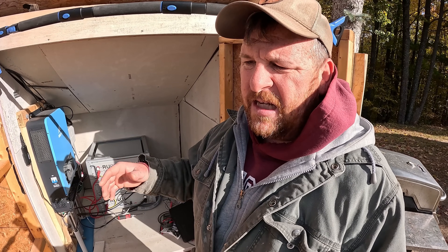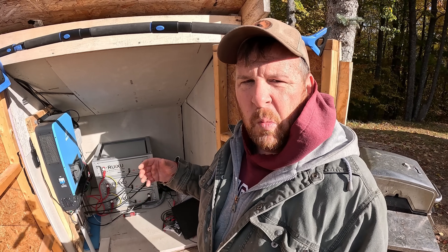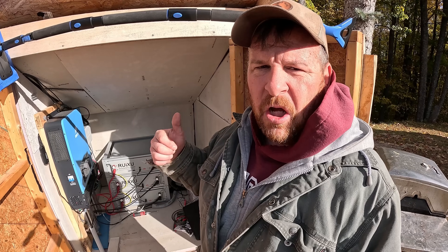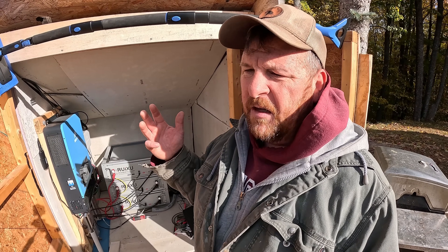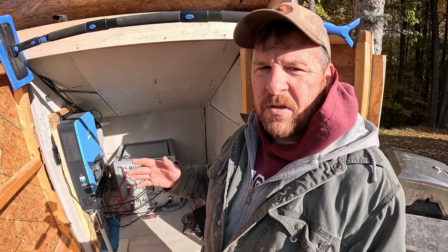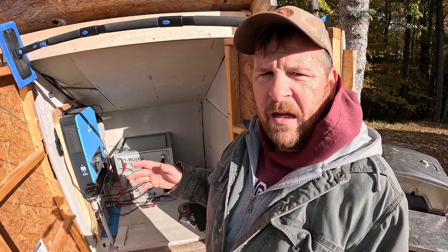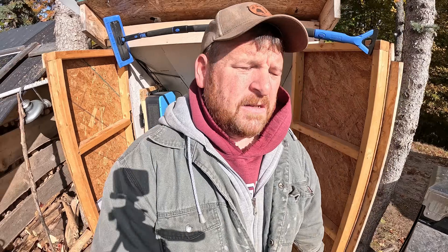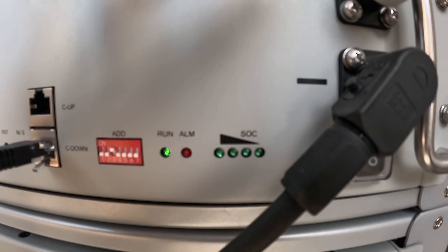I know it's not an in-depth, nitty-gritty breakdown to the watt of exactly where all our power goes, but coffee maker, refrigerator, lights, charging all our electronics — the mini split has been the only thing that's really put any pressure on this system at all. Once it's consistently below freezing, even during the day, we won't use that anymore. We'll be using the wood stove 100%. Here are our batteries — they're all at 25% and they're charging.